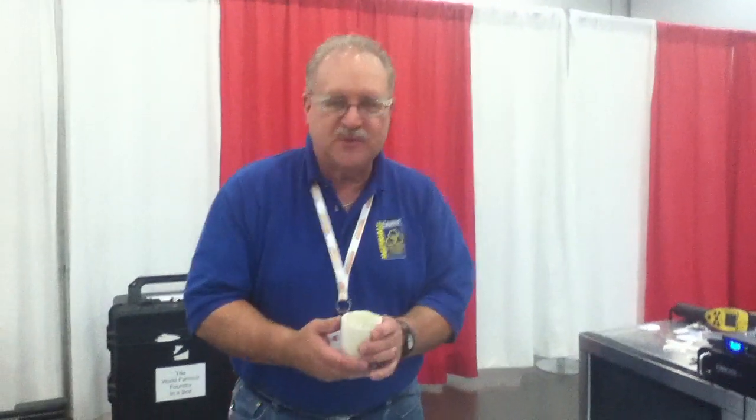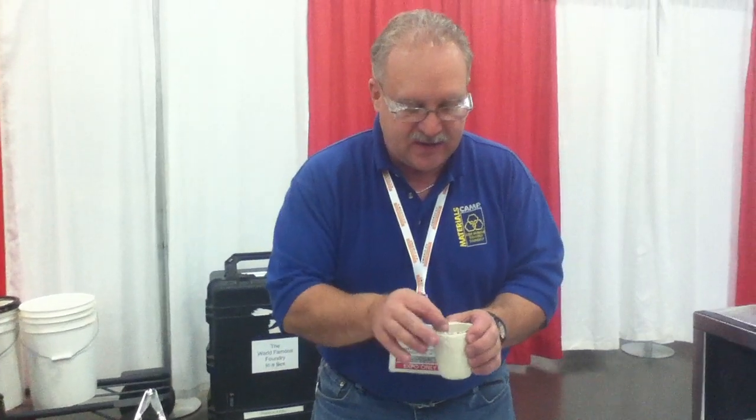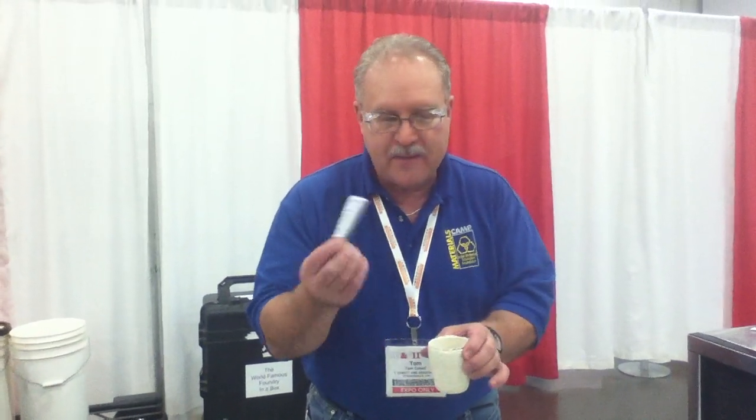Today we're doing something that you're not supposed to do — we're putting metal in a microwave and causing it to melt. The only reason we can do that is because we know how to make a container that will absorb the microwaves, like a microwave sponge. Then we put a piece of metal or several pieces inside of it, and that metal is going to melt like a bar of butter in a crock pot.